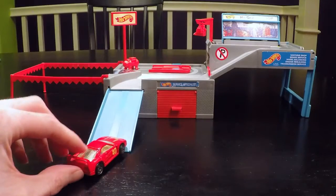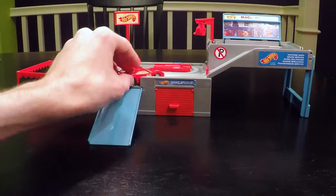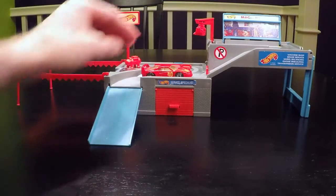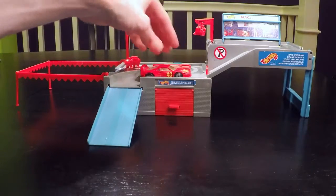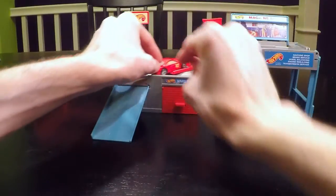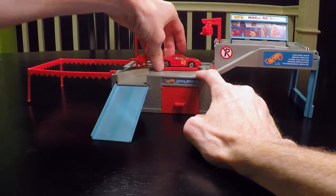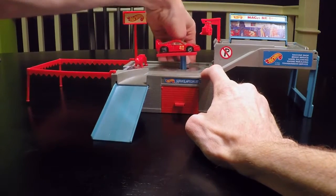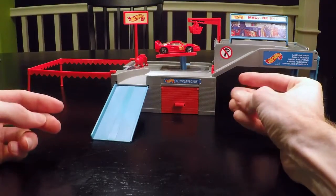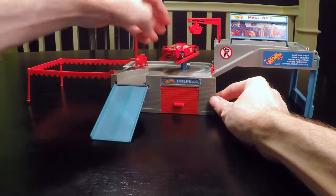It appears to be a Ferrari F40 coming in for its annual engine-out service — how convenient! There's a lever on the other side that raises the lift. You might be thinking it's a mid-engine car, the Ferrari F40 — well, I know, but you can rotate it.